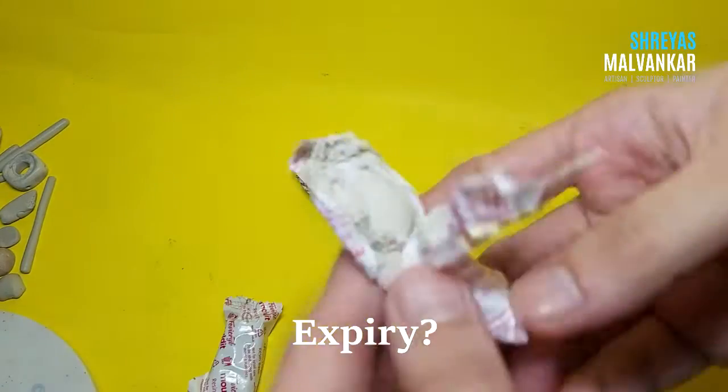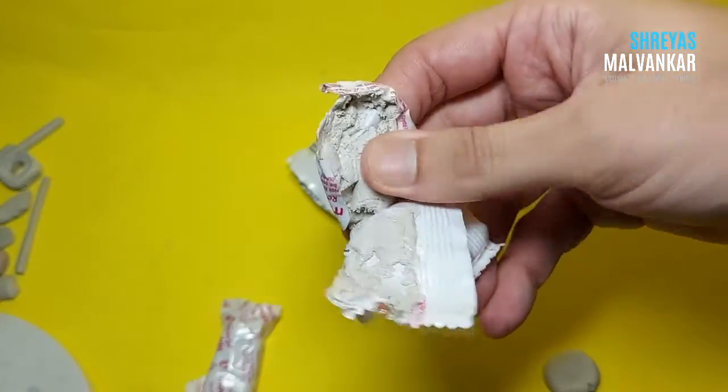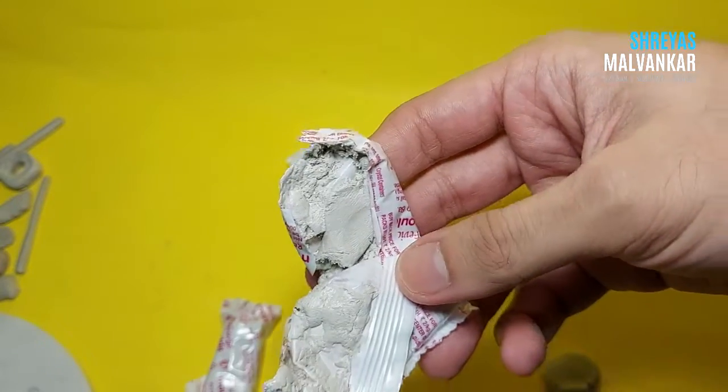There might be a problem with the clay itself. This clay also has its own expiry date, so you have to use it within that time. You can read it on the box or the packet.